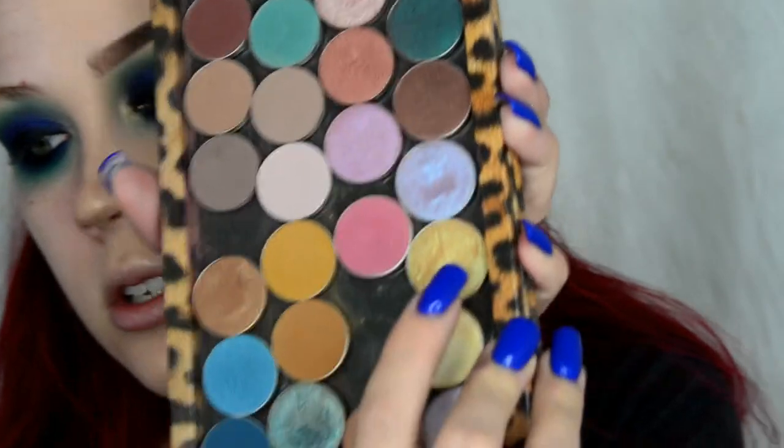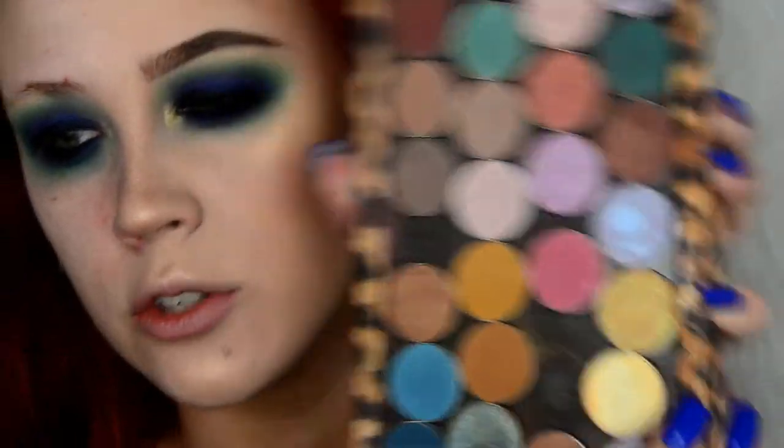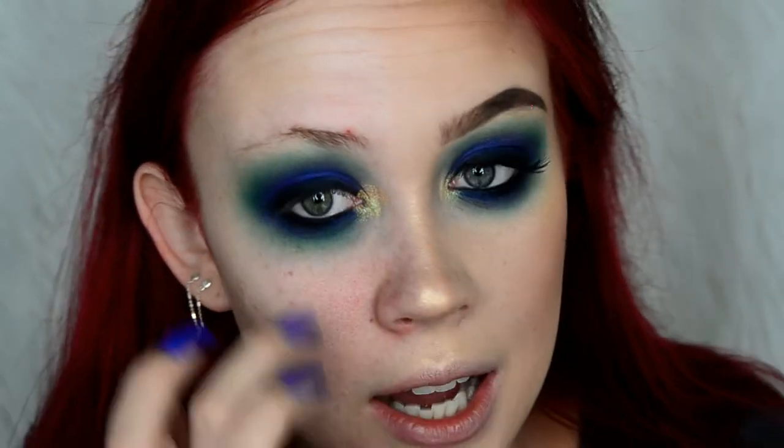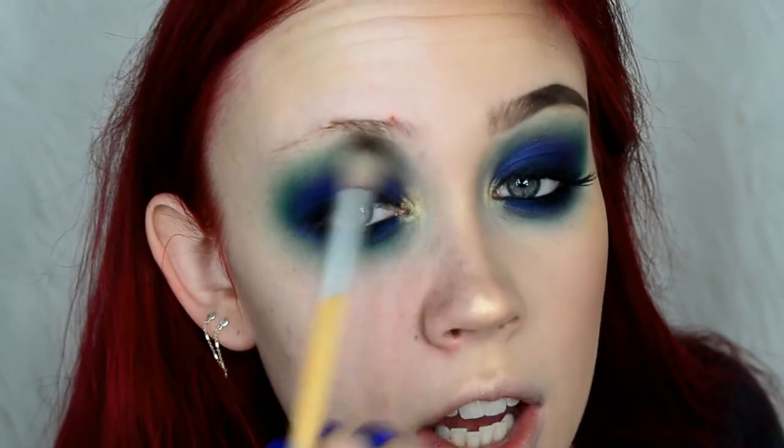Next I'm taking the shade Karma from Makeup Geek — it's a pretty golden-y greenish-yellow duochrome — and pressing a little bit on my finger onto the inner corner. It's not really a peacock color but it's pretty so we're using it. Then on my Cala 415 I'm blending around the edges of that color to help it all blend together.